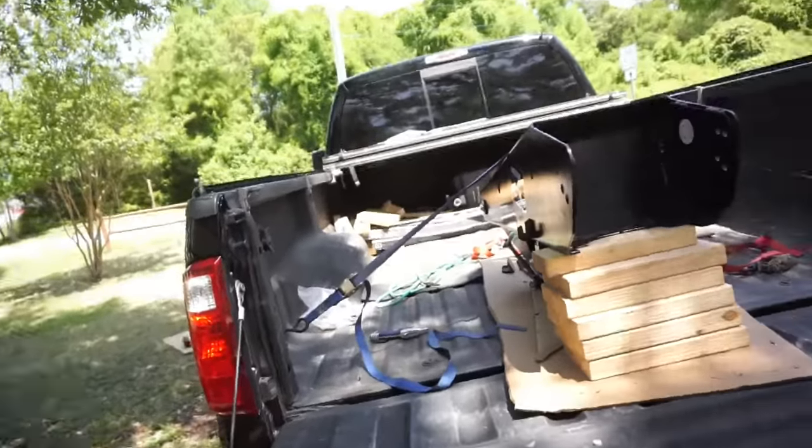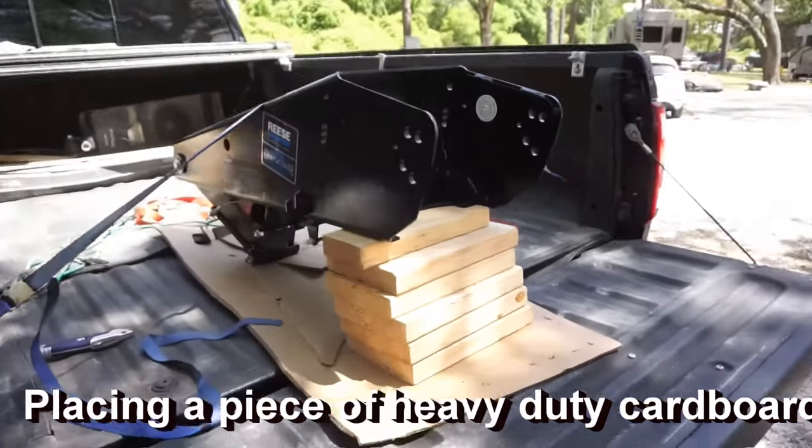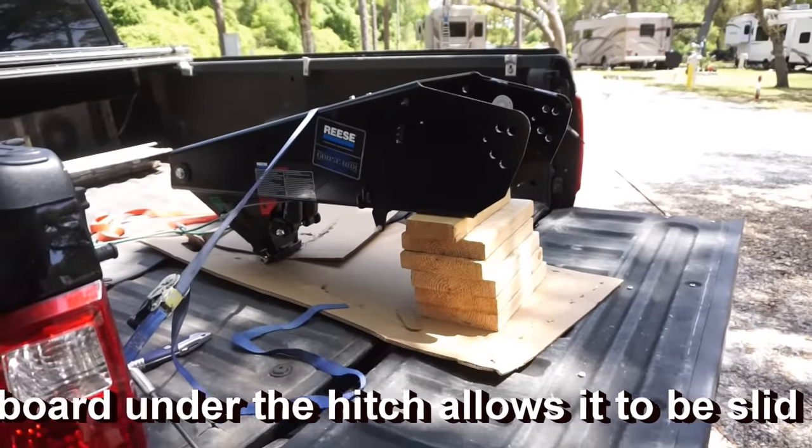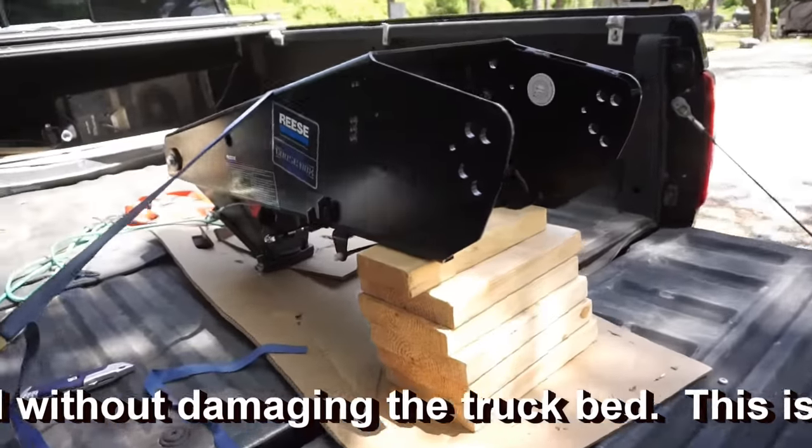The other nice thing about the Reese Goose Box is it's actually approved by all the manufacturers and frame manufacturers to be used on their trailer. The Goose Box is propped up fairly level in the bed of the truck, strapped down so I can back it into place on the trailer.